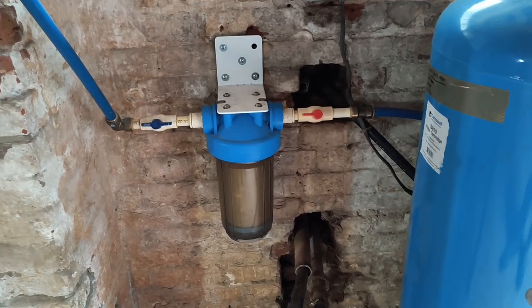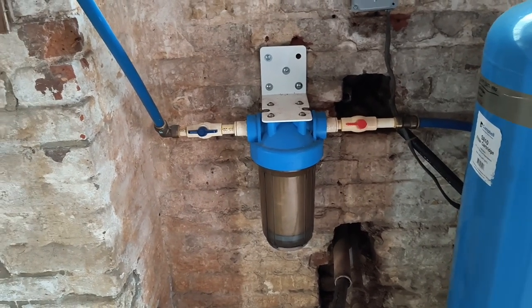Hey, welcome back to Mount Pleasant Farm and the creepy Mount Pleasant Farm cellar. You'd look this bad too if you were almost 200 years old. Anyway, today we're going to be changing out a whole house water filter cartridge. I figured I'd bring you along in case you've never done this before. This is how I do it — I'm sure there are a thousand different ways, but this is the way I found easiest.